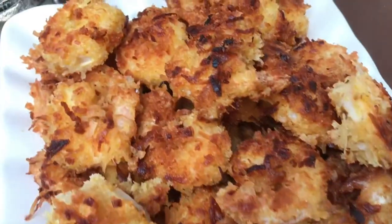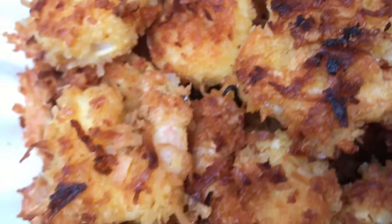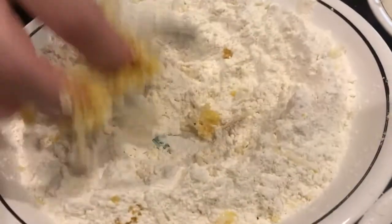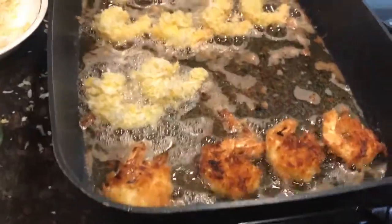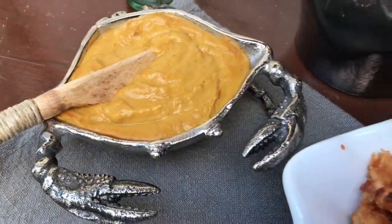For the first course, I served coconut shrimp with pumpkin sauce, inspired by one of my all-time favorite dishes at a restaurant on the beach in Turks and Caicos. It's sweet and crunchy and just perfect with the pumpkin sauce. You just dredge the shrimp in seasoned flour, then beaten egg, and finally a mixture of panko and coconut. Fry for two minutes each side and enjoy.